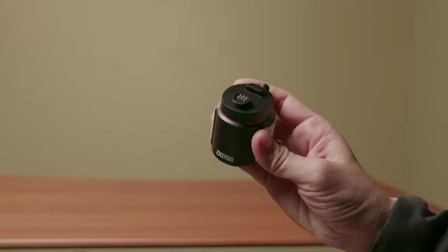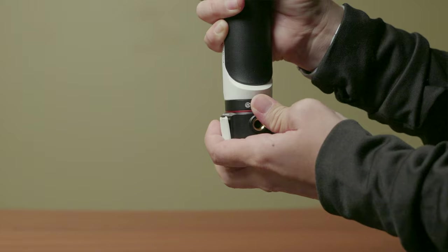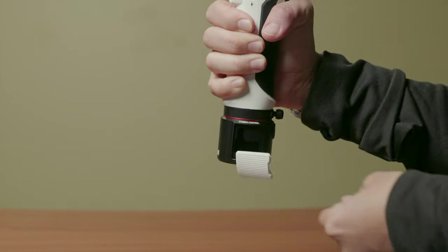Next, let's talk about camera compatibility. All three gimbals have some form of camera control where you can attach your camera and use the gimbal's controls to control certain features. But when it comes to the Crane M3, the base model only allows you to connect and control Sony mirrorless cameras. If you want to control other cameras, you have to buy an additional accessory that plugs into the bottom of the Crane M3, enabling Fujifilm, Nikon, Canon, Panasonic, and other mirrorless cameras. Meanwhile, the Crane M2S right out of the box can connect and control pretty much any camera.